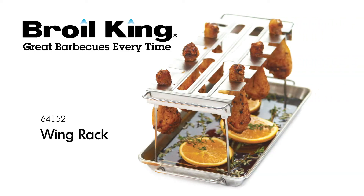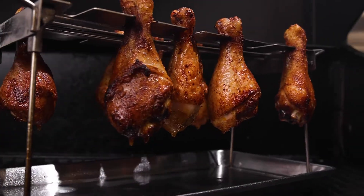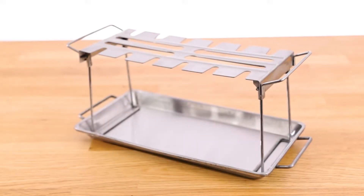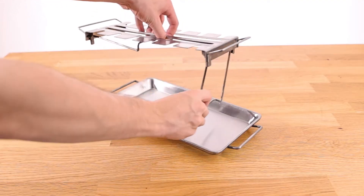The Broil King Wing Rack. Get crispy and savory chicken wings straight from the grill with the Broil King Wing Rack. Made from quality stainless steel, the set includes a roasting pan and a folding wire rack.